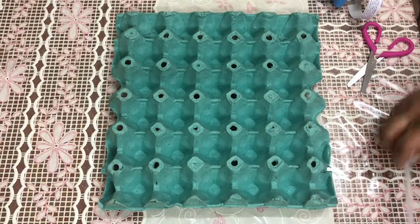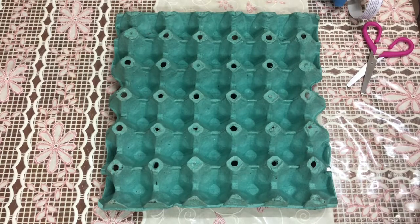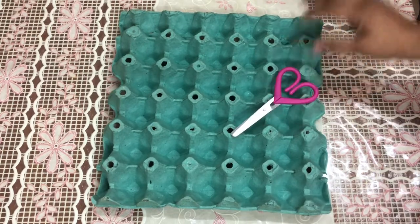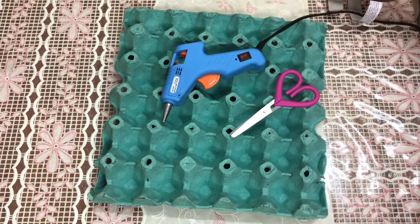Let's add the ingredients. We have an egg tray, two pairs of scissors, one piece of cardboard, and one glue gun.